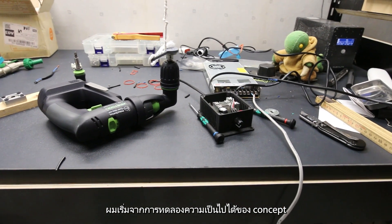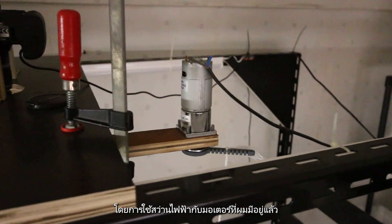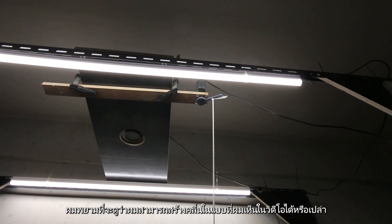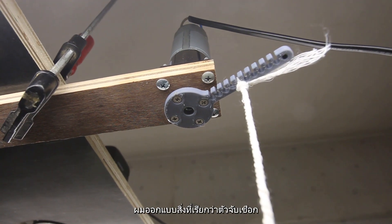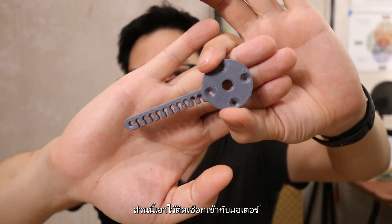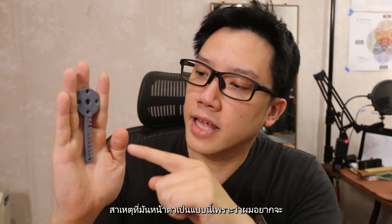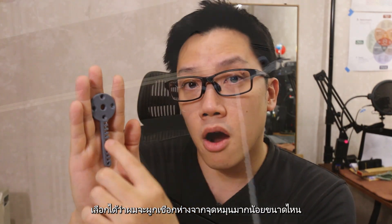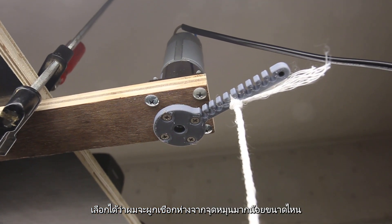I started by doing a proof of concept experiment using a power screwdriver and a motor that I already had. I tried to figure out if I could create a wave like in the video and what factors I needed to think about. I designed what I call a string catcher — the part that attaches the string or rope to the motor. It looks the way it does because I want to be able to select how far I can tie the string from the center of rotation.